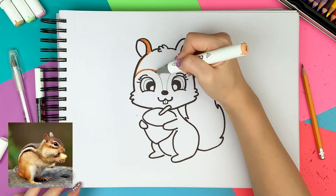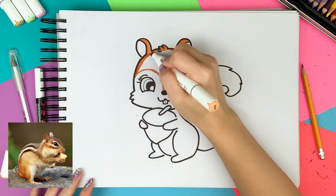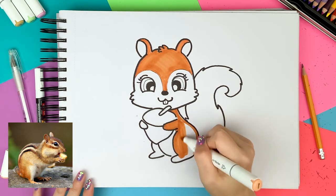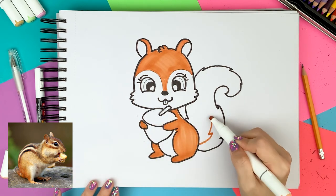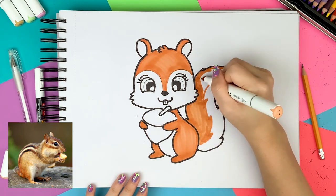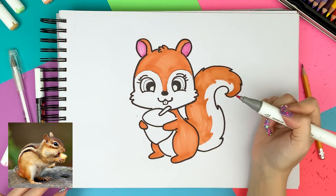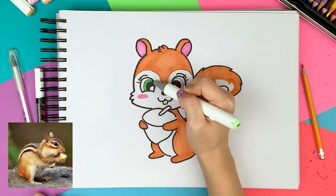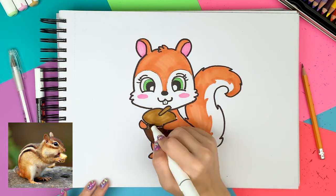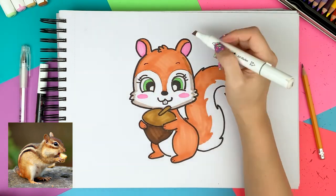Fast forwarding the coloring part — I used orange to color the partial body and left the rest of the body white. I colored the inner ear pink and added the blush on the cheek for extra cuteness. I colored the eyes yellow-green. I used light brown and dark brown to color the acorn. I used a pen to draw the eyebrow, fingers, and toes because I forgot doing that at the black outline stage.